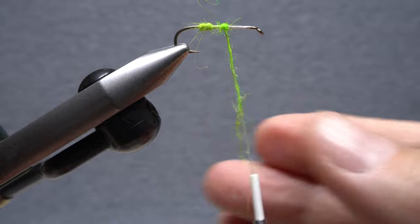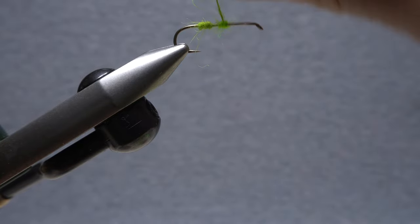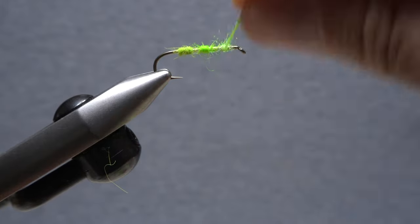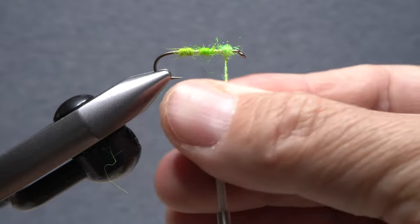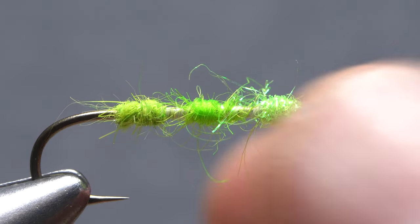Somewhat unruly natural dubbing, like angora goat, is easily brought under control using this same method. A slippery synthetic, like ice dub, which can be difficult simply to get on your tying thread, if anchored around the hook shank, then twisted, without letting go, can produce a compact, cohesive dubbed area on a fly.